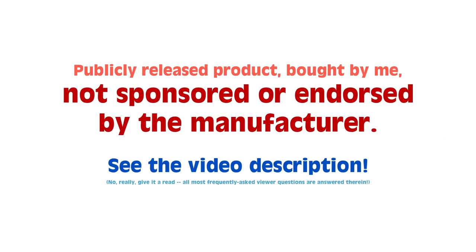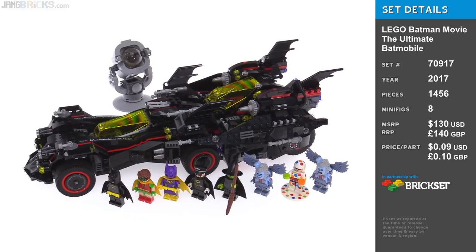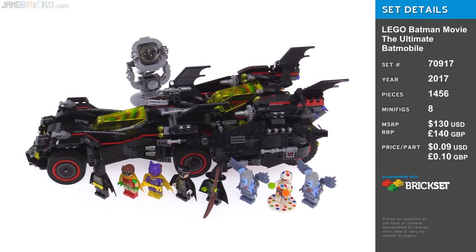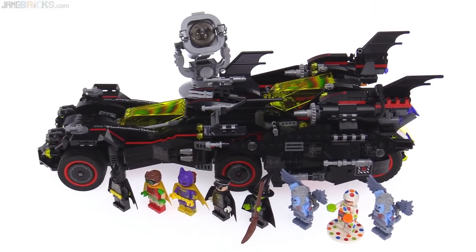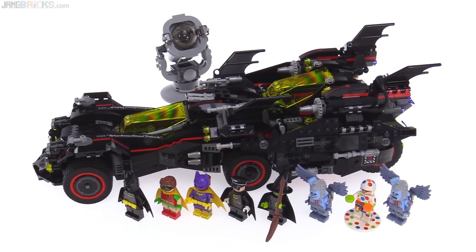Hello everyone, this is the ultimate Batmobile from the Lego Batman movie theme. It is a large vehicle, but it is not hollow. It is very dense inside. There is a whole lot to look at here, so let me dig right in.